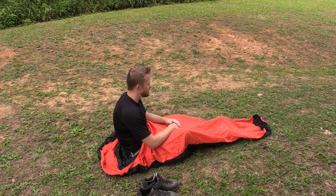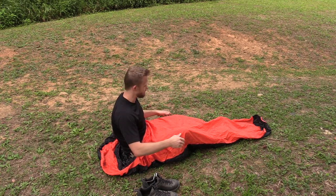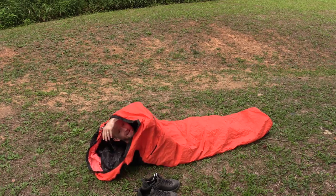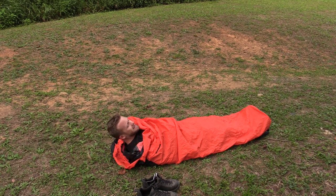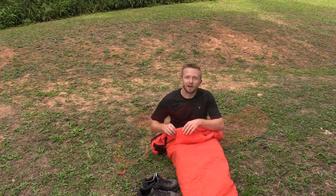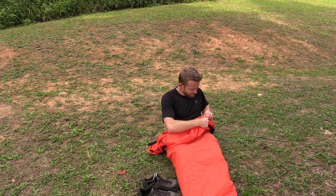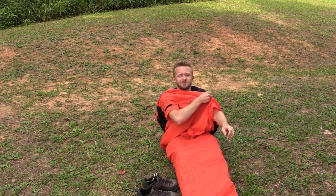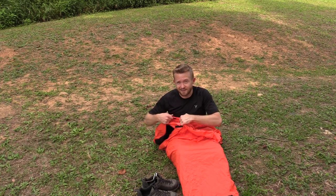As you can see, I am now inside of the bivvy, and it's plenty long enough for me and my gear. I usually just put my backpack underneath to camp out on. It definitely holds in some heat — during the summer this is a sticky mess, I promise you. One interesting feature is that on each side you have these Velcro holes, so that if you're inside your bivvy and you need to get something out of your backpack, you can shove your arms through, do what you need to, and pull them back inside. I have not seen that before.